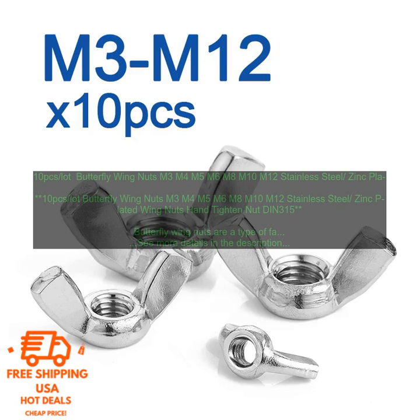Conclusion: Butterfly Wing Nuts are a versatile and easy to use type of fastener. They are available in a variety of sizes, materials, and finishes, making them suitable for a wide range of applications. If you are looking for a secure and easy to use fastener, butterfly wing nuts are a good option.